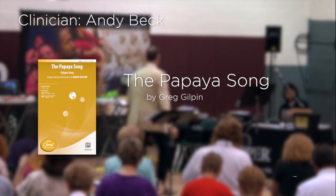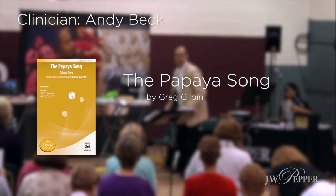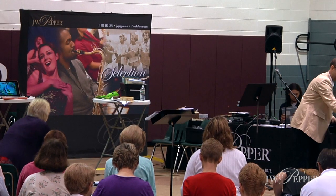Papaya song. This one incorporates some shakers. This is a Greg Gilpin arrangement. Let's throw some shakers out here. Everybody grab one.